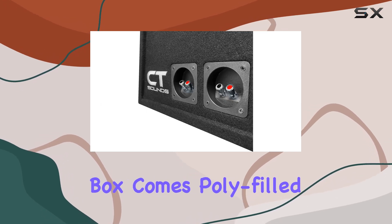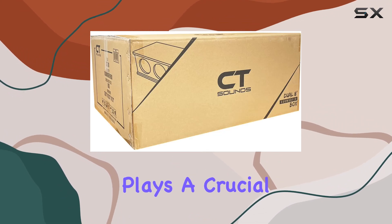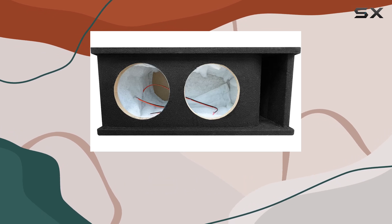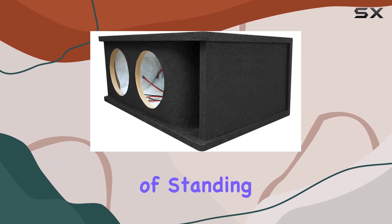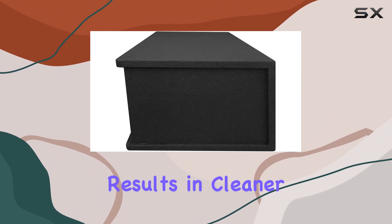Each subwoofer box comes poly-filled and with lined internal walls, a detail that might be overlooked initially but plays a crucial role in fine-tuning the acoustics within the box. This polyfill acts as a damping material, reducing the buildup of standing waves inside the box and thus preventing the muddling of sound, resulting in cleaner, more distinct bass tones.